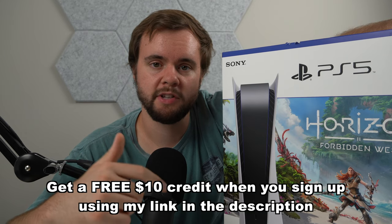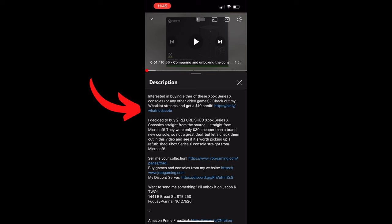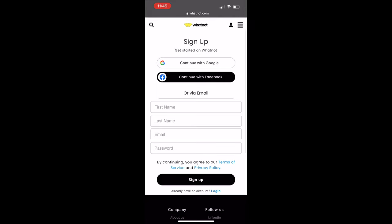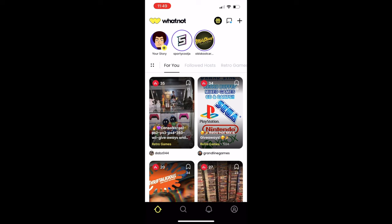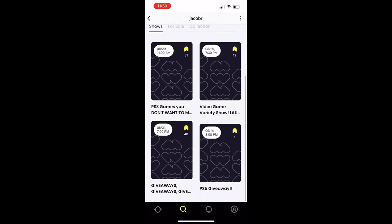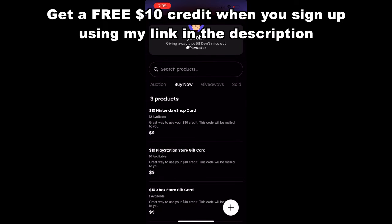I'm giving away a PS5 — all you have to do is use the link down below to sign up for Whatnot, then follow me on Whatnot, and be present in the live stream when I give it away to be entered for free. Whatnot is an app where I can live stream and sell video games at the same time. Click the link, claim your $10 credit, sign up, open the app, click the gift icon to see your credit, search 'Jacob R', follow me, bookmark my shows, and you can even use your $10 credit in my store.